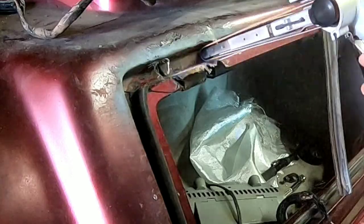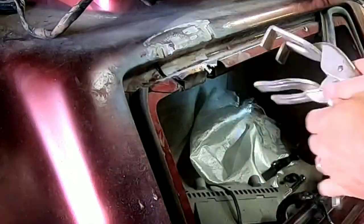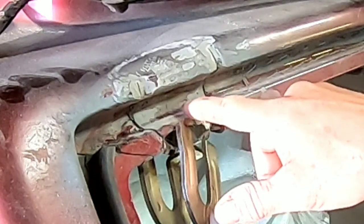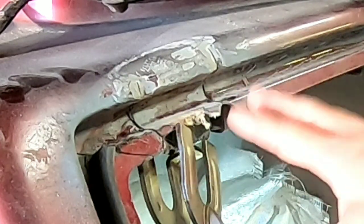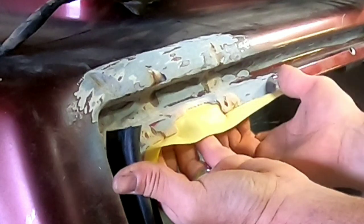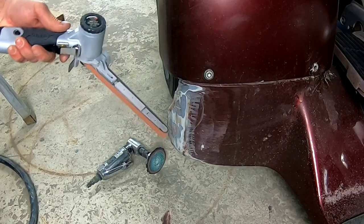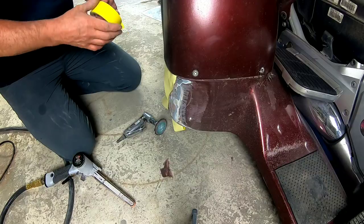Anytime you're repairing cracks or cuts in fiberglass, you want to V those out so when you lay the resin and matting in, it sits in that V and strengthens it. I've got a vice grip against the fiberglass and this bracket in the back, and as you can see that's lined up really nicely — that's where it needs to be. So now I'm going to sand in here and get this prepped out for some fiberglass. Now I've filled those cracks with resin and matting, and we're going to go ahead and build up this edge where this section is missing with resin and fiberglass matting.